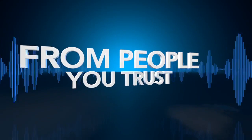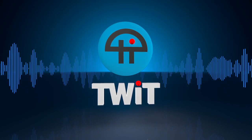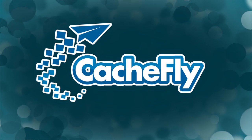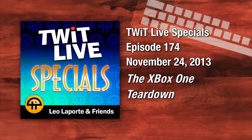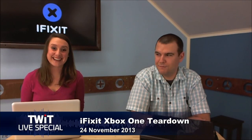Netcasts you love from people you trust. This is TWIT. Bandwidth for TWIT Specials is provided by CacheFly at cachefly.com. It's time for a TWIT Live Special number 174: the Xbox One teardown. Hey everybody, Leo Laporte here. It's time once again to break down something brand new. Our great iFixit team is online: Gwendolyn Gay and Miro Jurek.